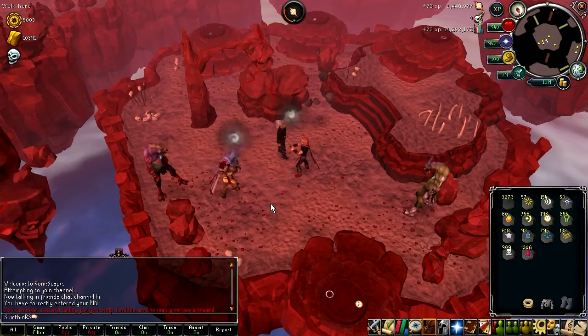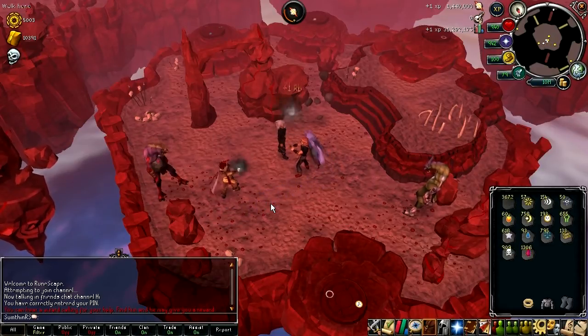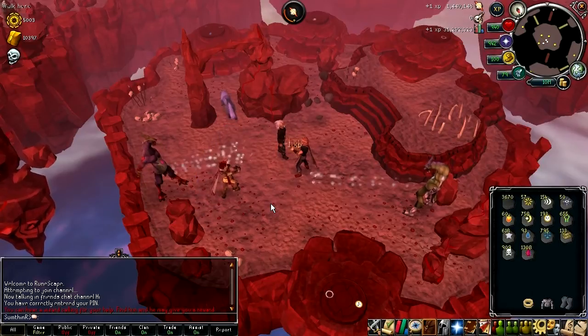Hey guys, Tom here and welcome to my mini review of the Wicked Robe set, which consists of the Wicked Hood, the cape, the legs and the robe top. If you want a detailed guide on the rune span and how to train there, leave a comment and I will make that for you.